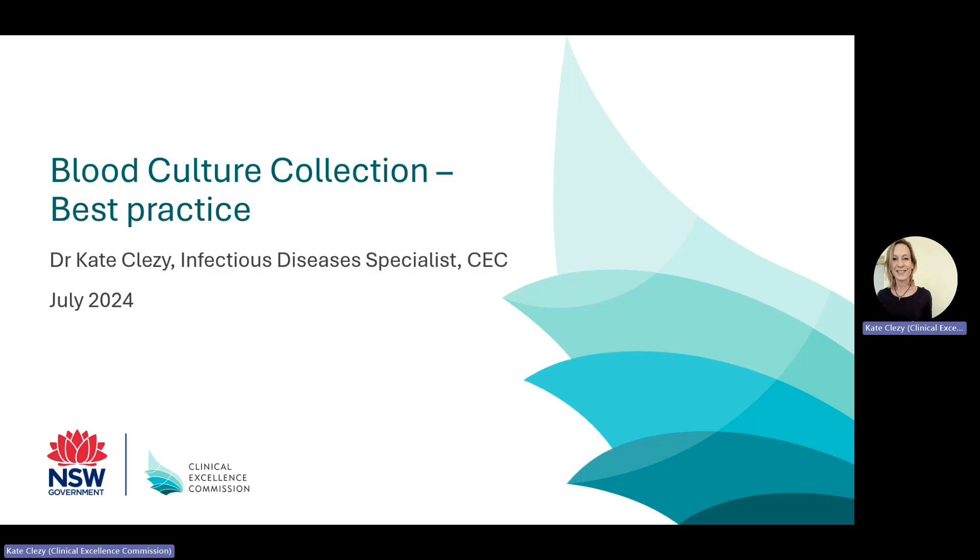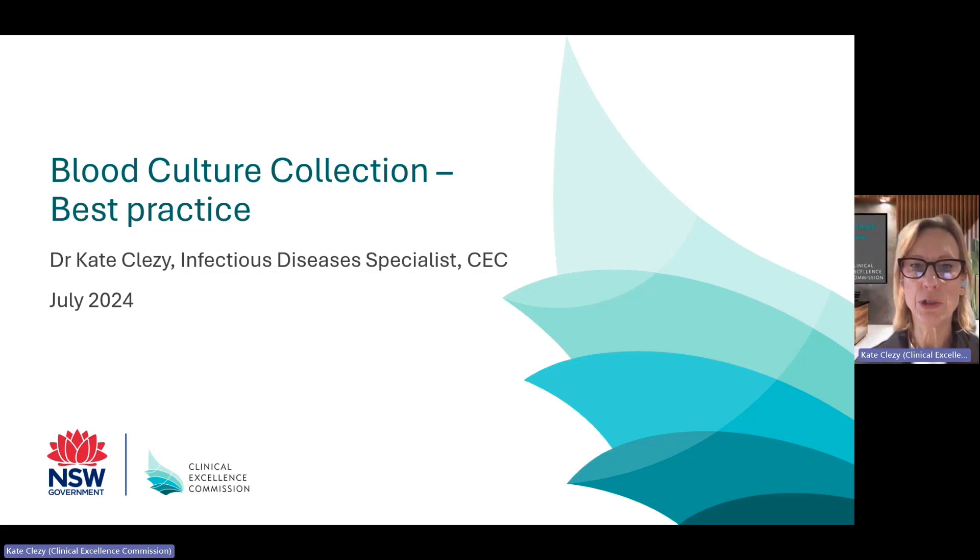I'm Dr Kate Cleesey, an Infectious Diseases Specialist working at the Clinical Excellence Commission, NSW Health. This is a short presentation about best practice for blood culture collection in response to the current shortage of blood culture bottles. But even if your site uses a different supply, the principles here are good to review to ensure blood culture collection is optimised.